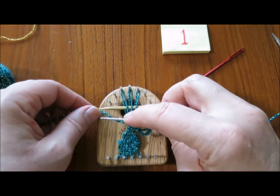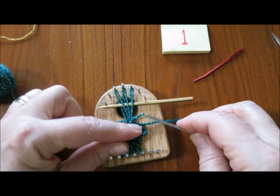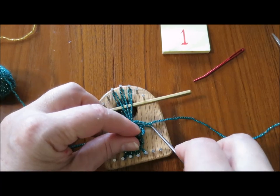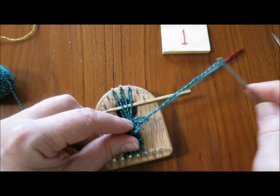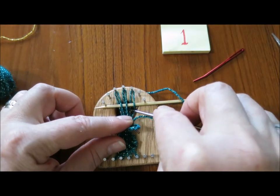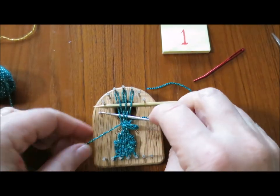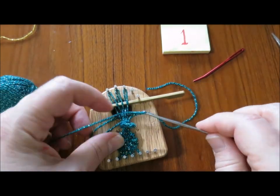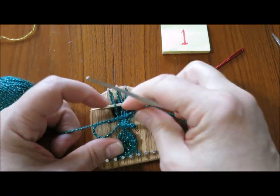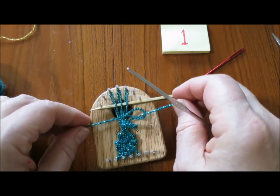I'm going to take my yarn back through and pull it through the loop on the hook, then start weaving again. I'm going to take this yarn through that loop and start making sure my leaf gets wider. I'm going to ease my rows back out again to give more shape to my strawberry leaf.